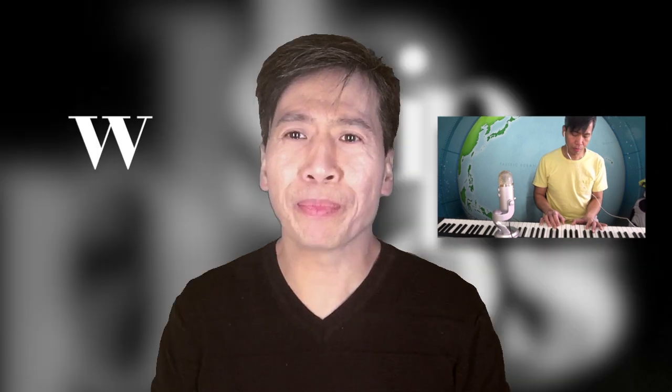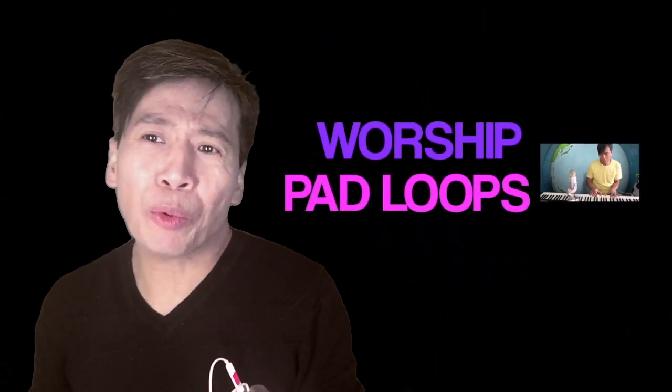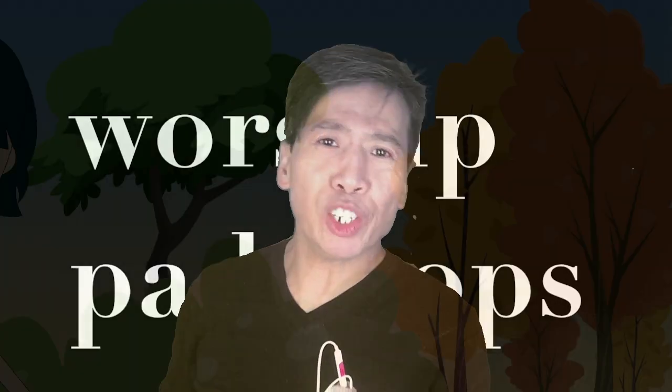I intentionally made this video especially for those whose music team consists of a small group. If you have only one keyboard player, or if you have no keyboard player at all, you really need to see this video. Here in Worship Pad Loops Part One, I'm going to introduce to you a worship pad loops that I've been using for years and years. But first of all, what is a worship pad loops?